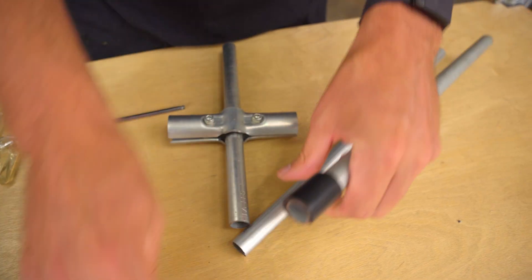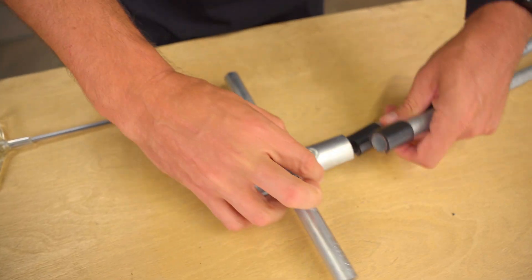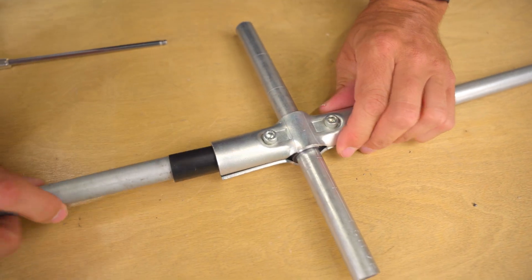All available sizes of the 180 degree connector will function and assemble the same way, with one exception. The half inch empty conduit version will come with three black plastic adapter shims that need to be snapped onto the half inch conduit before you can assemble the connector like normal.